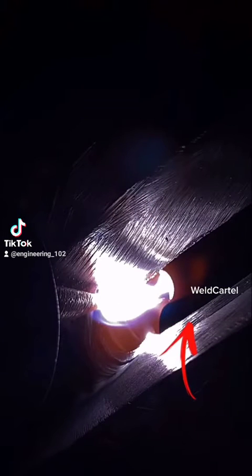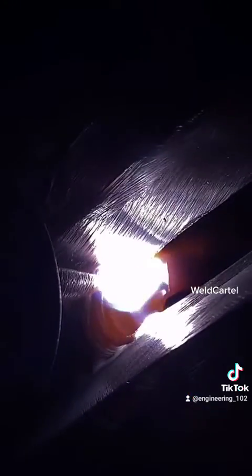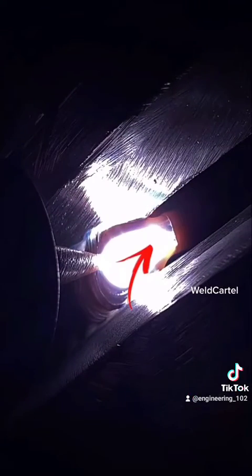You can see how the filler rod was moved from this part of the bevel to this one. This is called rod manipulation — you basically move your filler rod to whichever bevel needs more metal. After manipulating the rod, we bring it back to the center, and you can see that keyhole or widened gap went away.